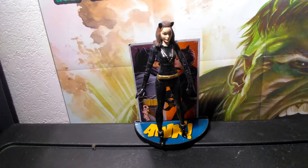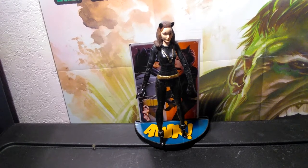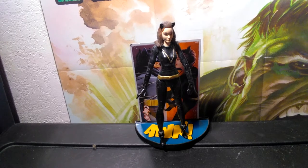Alright guys, this has been another Uber Hulk review. Hope that you liked it. I'm gonna continue doing these reviews — tell me what you think in the comments below. Tell me if you remember the TV show, and tell me some of your favorite villains. Don't forget to like this video and subscribe to my channel. The Uber Hulk will see you later, bye!